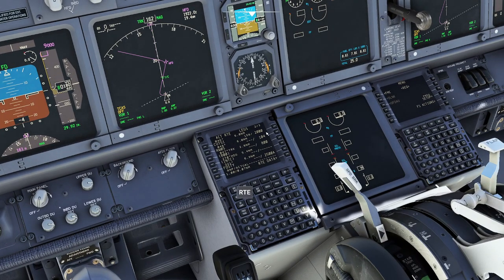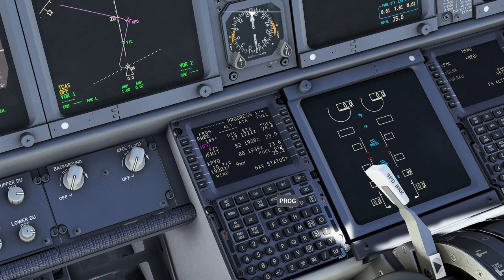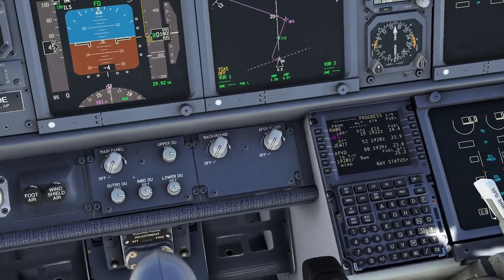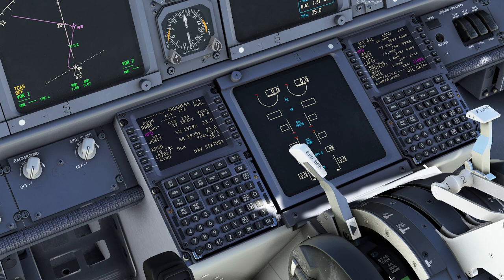Some people ask what do you do with the two FMS's during flight. I'm a little old-fashioned — the one on the left I go to the progress page. It's going to tell me what time I'm going to land. And usually on the right-hand side I like to go to legs mode, so I can view my legs as I'm crossing each one and have a good idea of where I'm going to be, what my altitudes are going to be, things like that. Do what makes sense for you. I love the fact they have an N1 limit button on here. Holds and things like that are for a very different day.